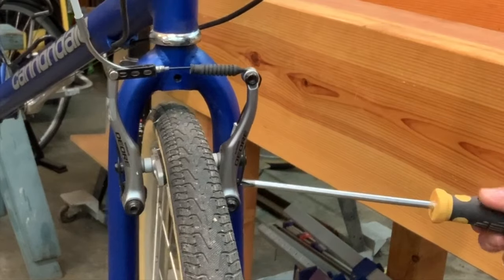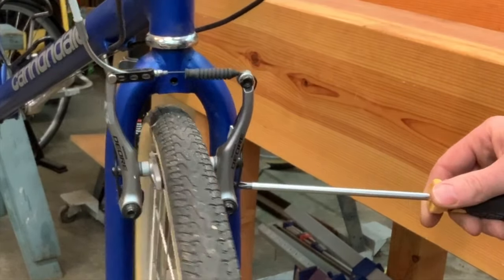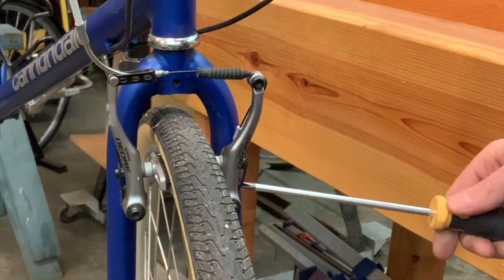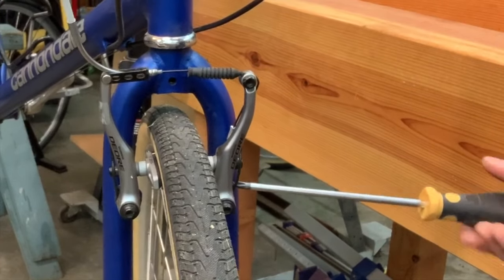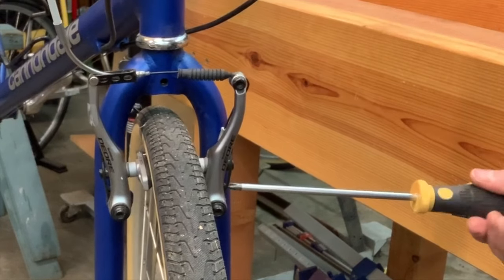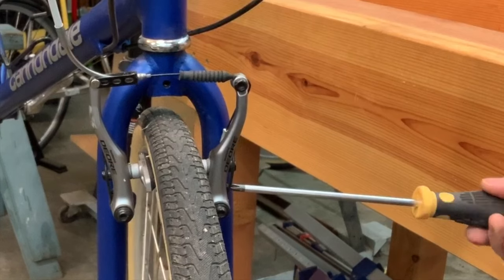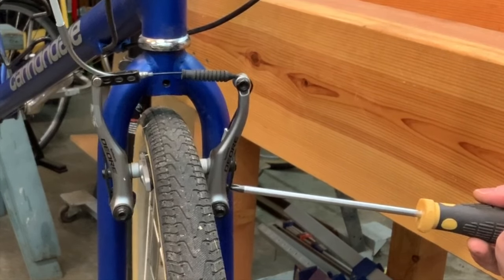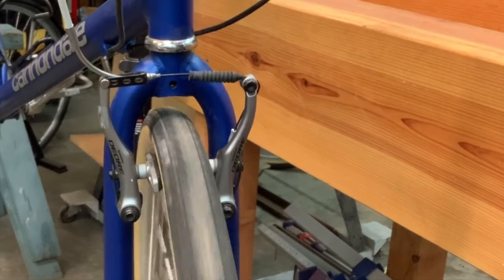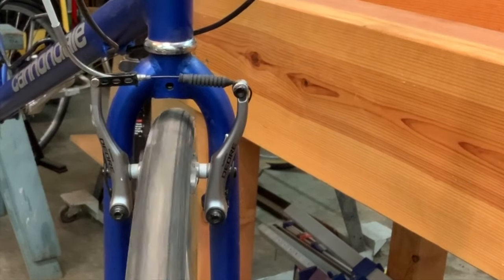If I adjust too far, I've over-tensioned one spring and now the arm on the screwdriver side is moving more — so that's too far. I'll back it off a little. This is something you do with trial and error to get centered up. Now those are about balanced, and as long as your rim is true, you should run with no rubbing of the brake pads on the wheel.